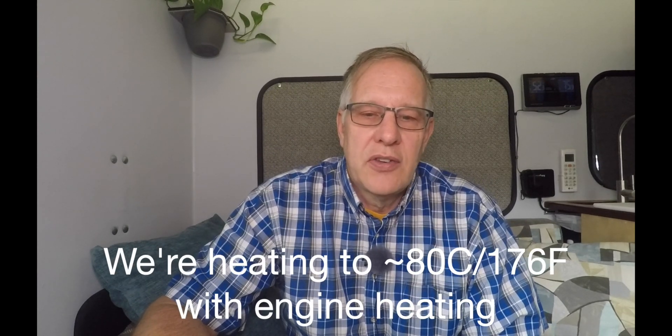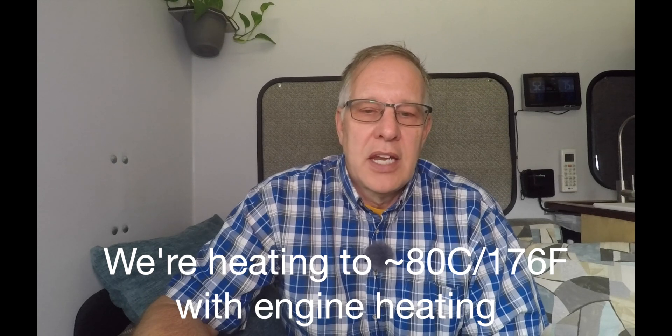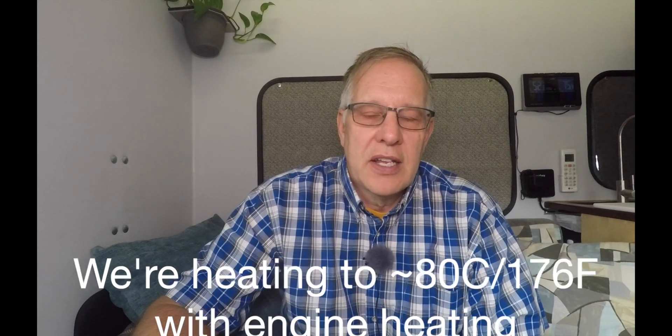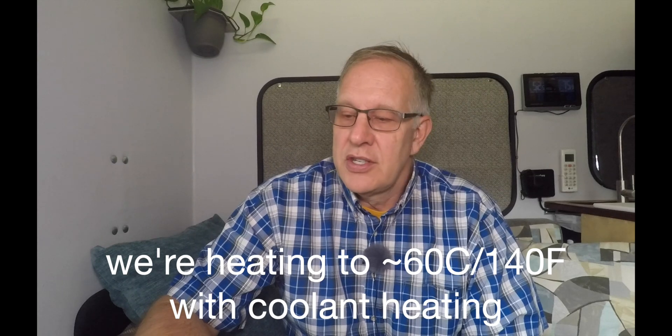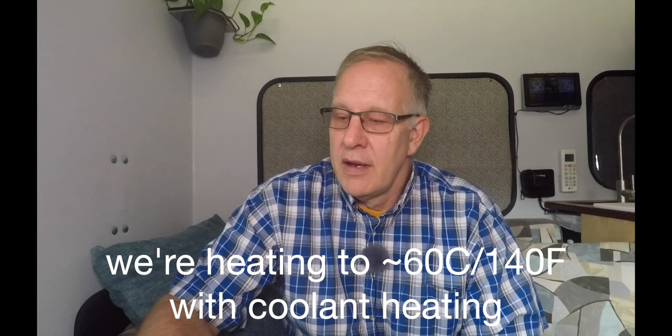What's usable — how hot are we heating? The engine will heat it to 80 degrees centigrade, which is 176 Fahrenheit. That's pretty hot. I don't want to heat that hot with my coolant heater because I'd expend much more diesel fuel than I really need and make more hot water than I'd ever use. So I'd like to terminate hot water heating somewhere around 60 centigrade — about 140 degrees — and that's more than hot enough, especially with 5.28 gallons. I've got all the hot water I need.